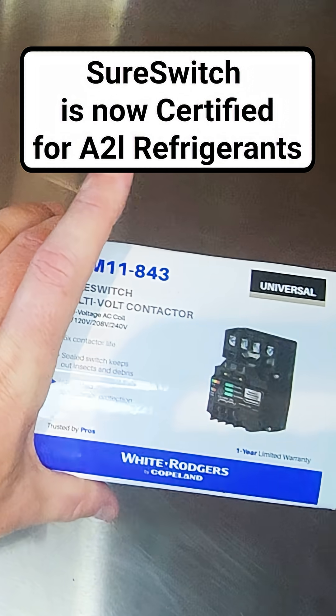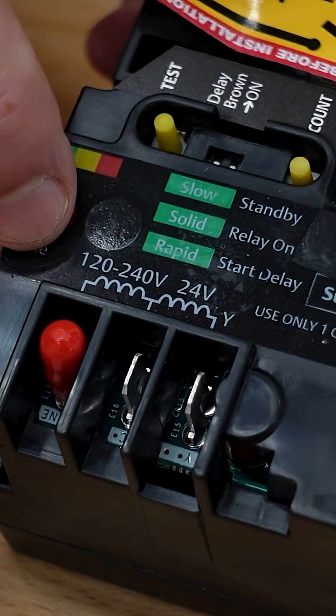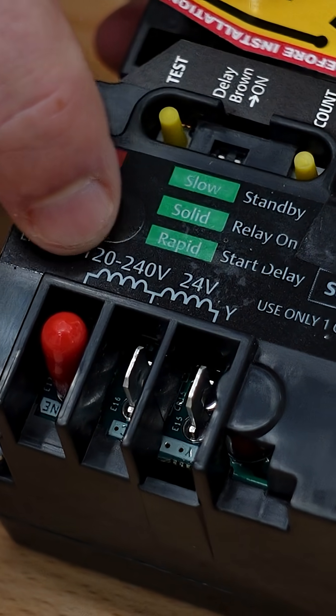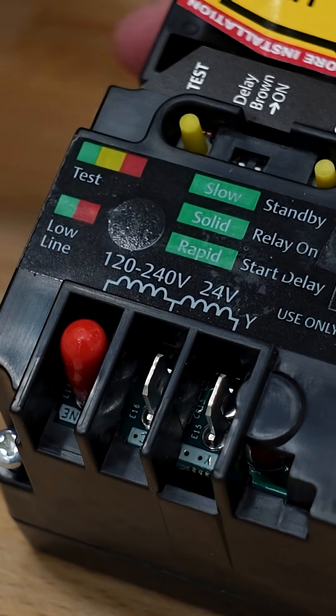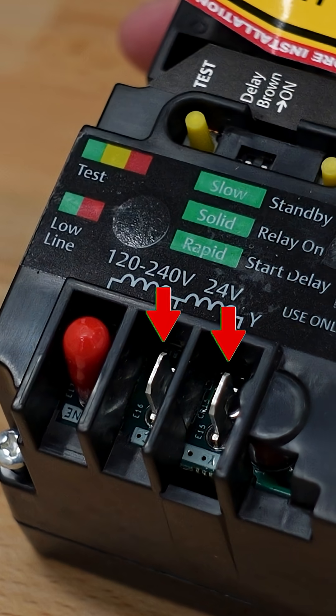One of the first things that's really apparent about this contactor is that it has multiple coil voltages. We can see this right here — if it's 120, 208, or 240 volts, you connect between these two points. And if it's a 24-volt coil contactor, you connect to these two points.